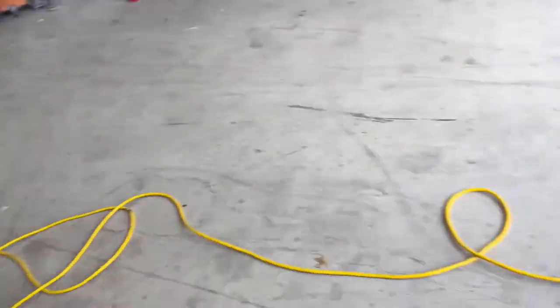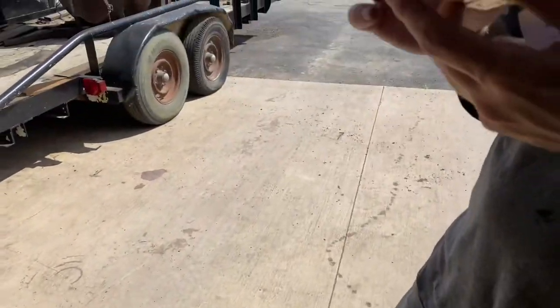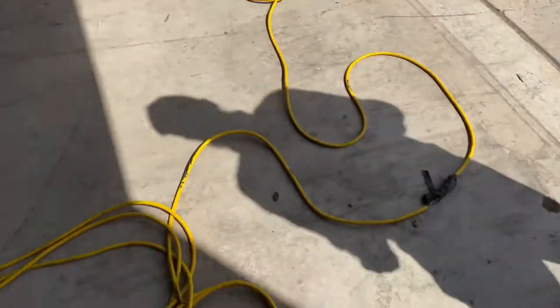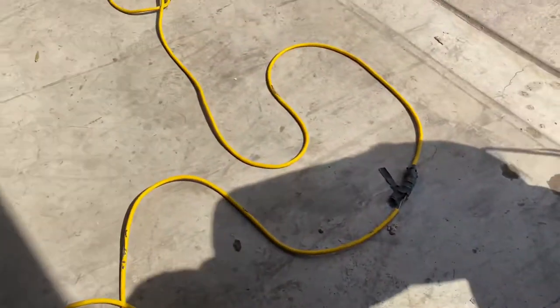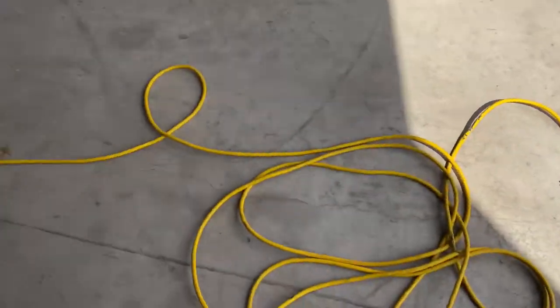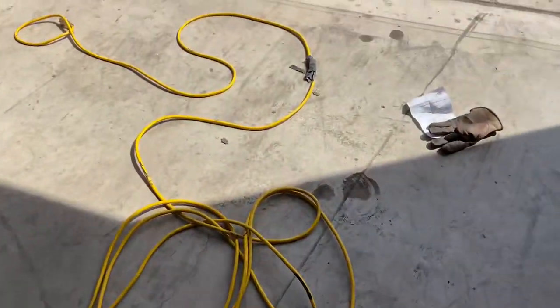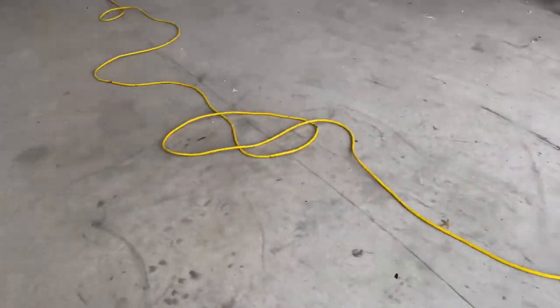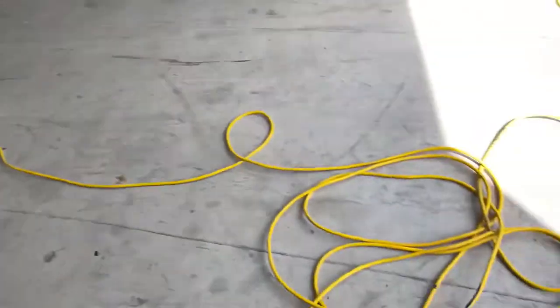So what we got to do is put this thing Cory's got in his hand — we're going to put a new female end in. That's the shorter side, so we'll cut that and get that going. This is an OSHA violation if we're on a job site using this extension cord. This is a hundred-foot extension cord, about a hundred bucks, so they're not too cheap.